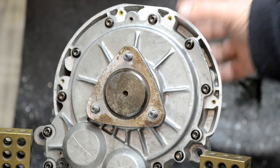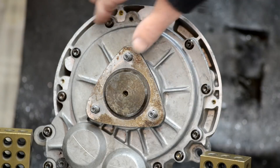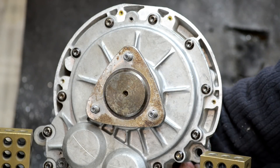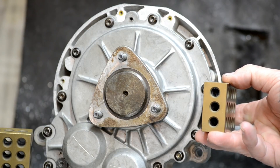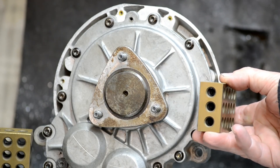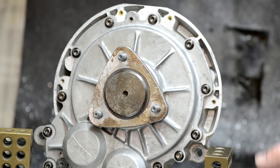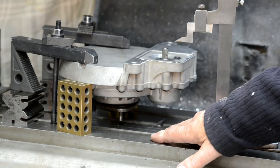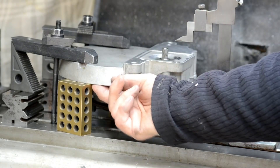Now the time has come to mount the gearbox on the table of the milling machine so that I can machine the mounting bracket for the various bearings. This face on the back cover is machined and should be true to the input axis at the back. I'm hoping that with the 3-2-1 blocks mounting off the mill table, this will hold the assembly rigid enough and true enough to do that machining. The gearbox is now mounted on the table of the milling machine, aligned with the surface underneath and supported by two 3-2-1 blocks.